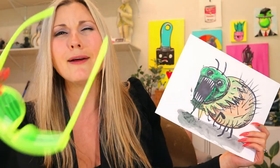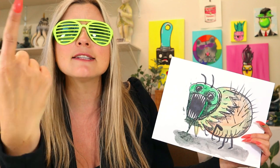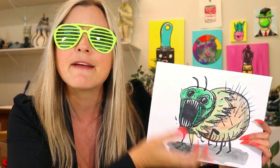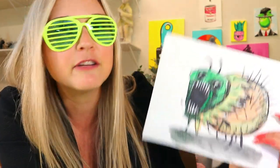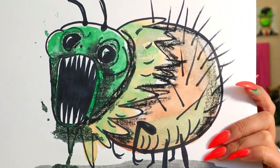Welcome back to the Zartastic YouTube channel. In today's episode, our letter of the week is F and we got two words: our adjective is ferocious and our noun is flea. So we're going to be doing a ferocious flea in today's episode and you're going to watch me just make it up on the spot in front of you. Grab something to draw with and something to color with and let's make a ferocious flea artwork.